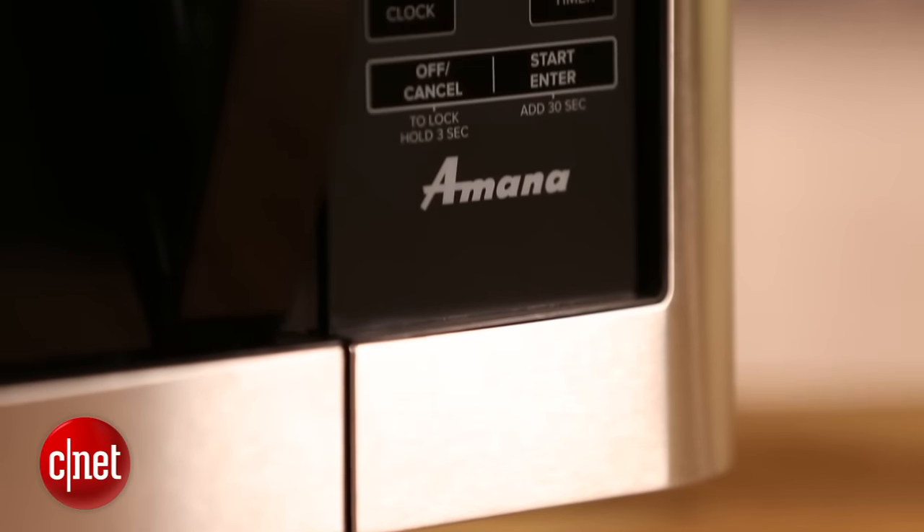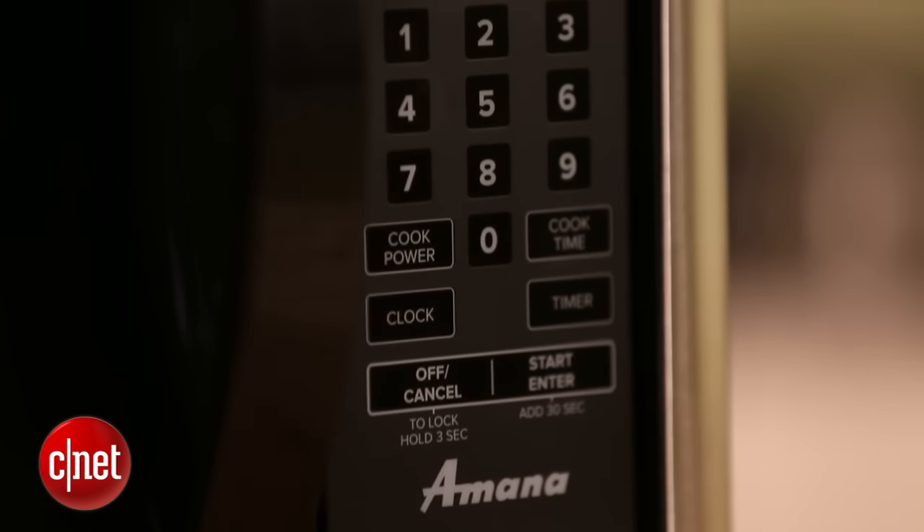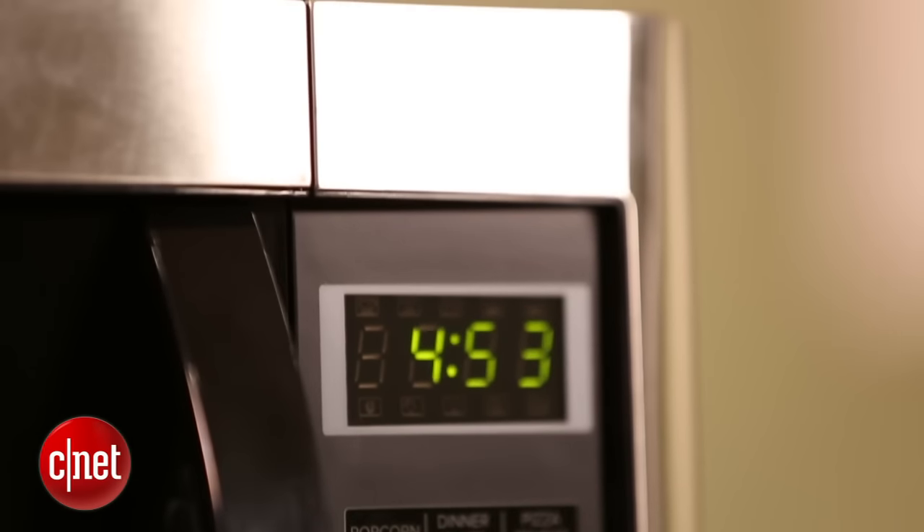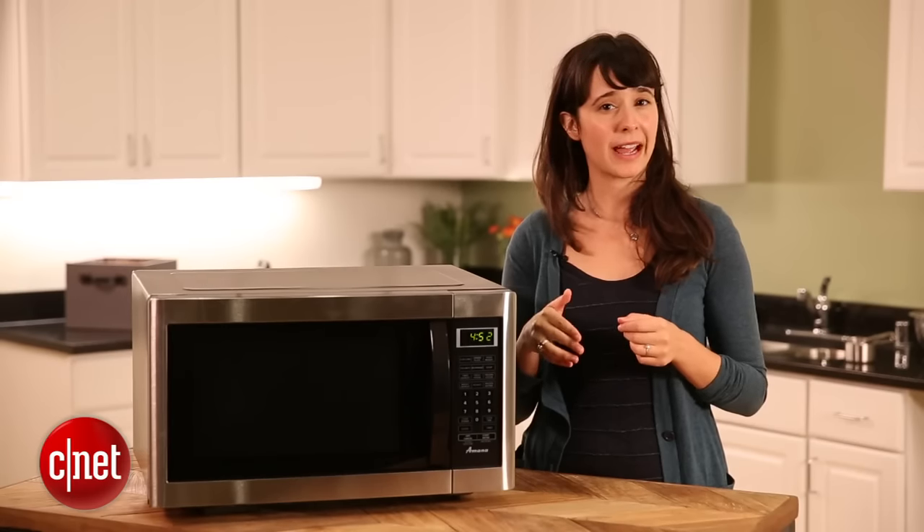Now let's talk about the basic features that most microwaves have. That includes a popcorn setting, a potato setting, a reheat, and defrost. Most microwaves today have those presets and they're really easy to use.